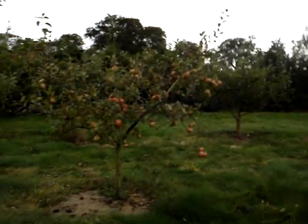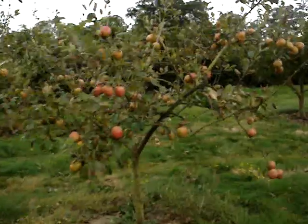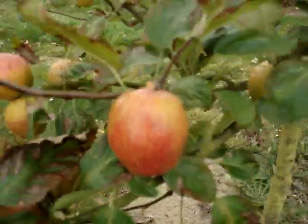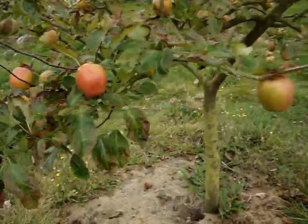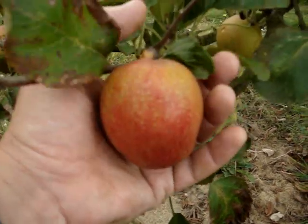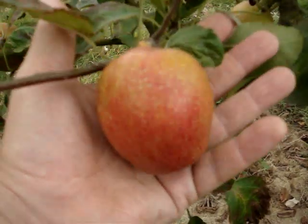It's a medium cropper and a fairly reliable apple. I've got just three trees of this variety, but I'm going to increase it probably. Not the biggest apple — you can see compared to my hand. I mean, they do grow larger than this, but that's a fairly typical size that you might expect.